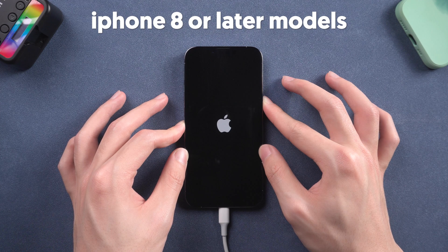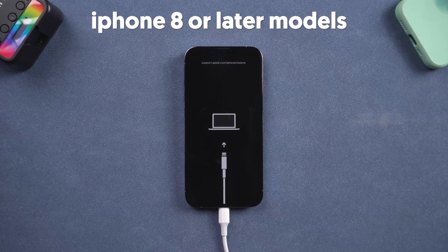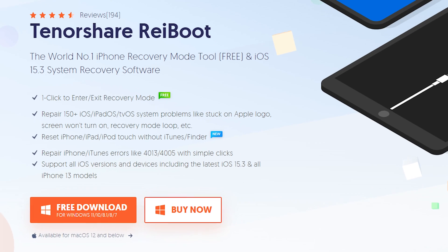This way of getting your iPhone into recovery mode is a little bit of trouble. I strongly recommend you use Reiboot — one click to enter recovery mode, and it is a free feature.